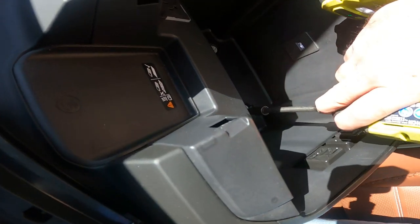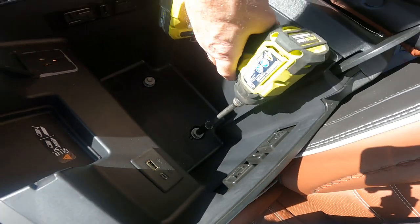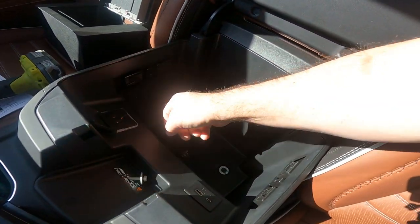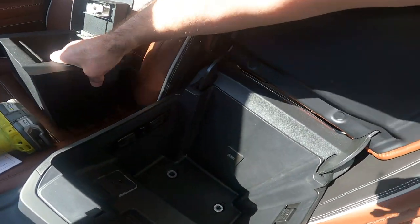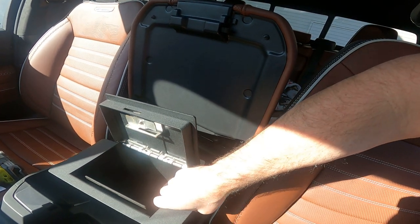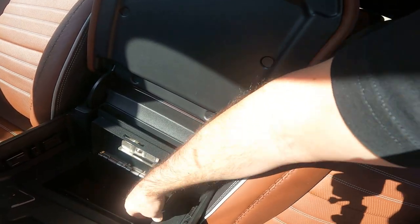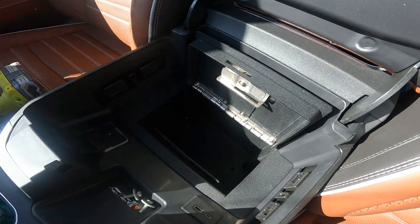This kit is going to come with two new bolts — set the old ones aside. Then we're going to take the console safe and just set it down inside. Be careful as you're bringing it down so you don't scratch the sides. Then remove the rubber mat that's in there.